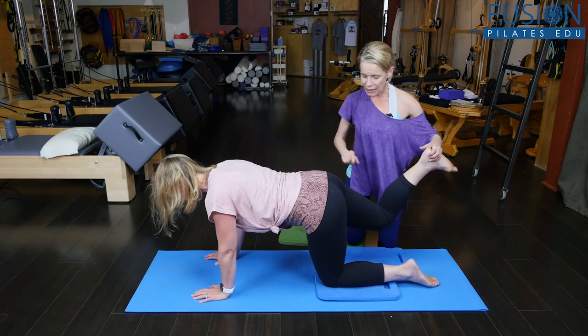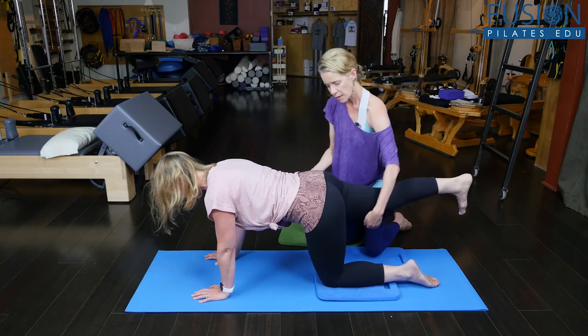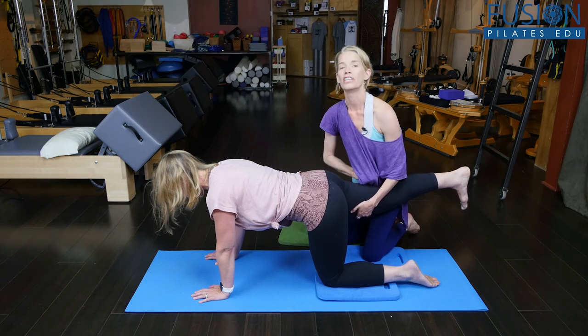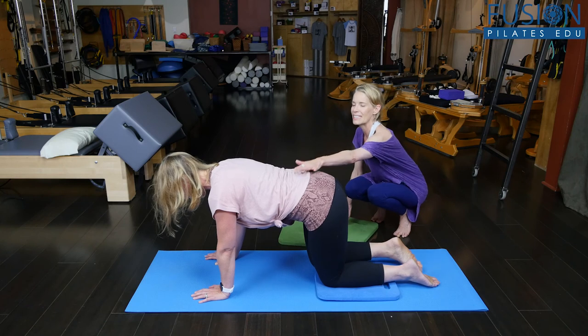Find that straight parallel position again — heel to sits bones — dropping that right hip down, lifting the right inner thigh up, pulling up in your deep belly. And then gently bring the knee back in, and then you can sit into child's pose.